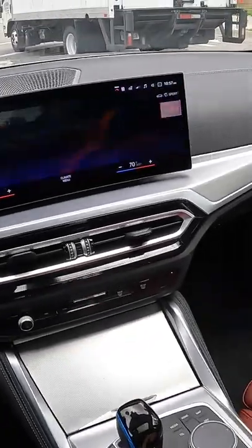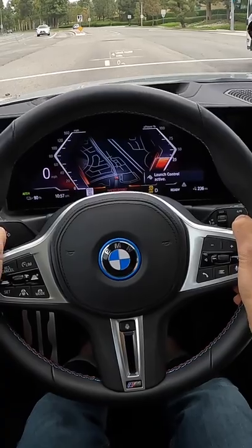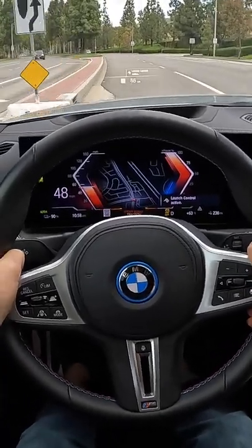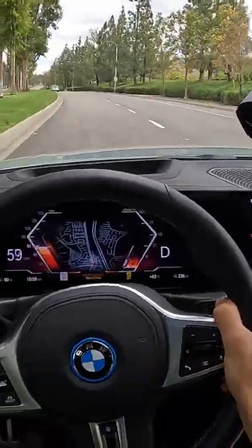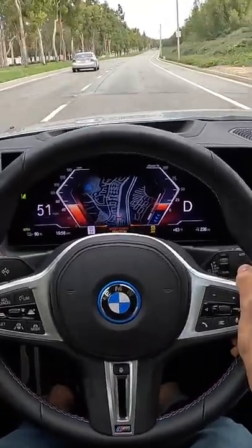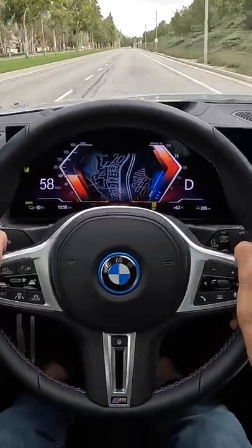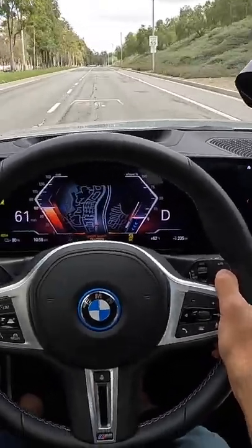For our zero-to-60 test, I'm going to need to go into Sport Boost mode, then hold my foot hard on the brake, pin the throttle — launch control active. There it is: three and a half seconds. The car was shuddering from all of the power out of the hole. I couldn't tell if that was a traction issue or just the system overwhelming itself, but three and a half seconds is raucously quick.